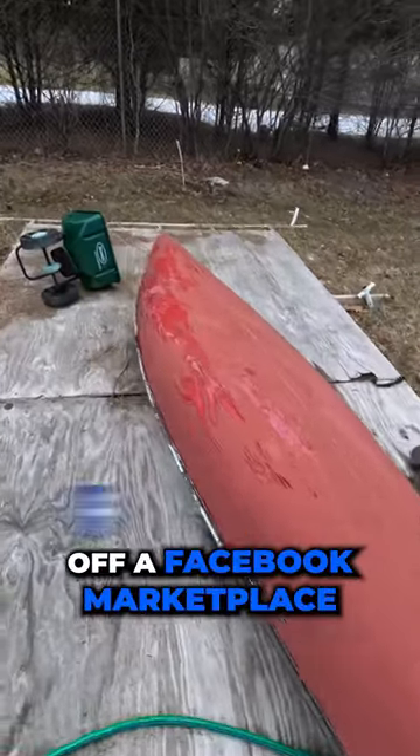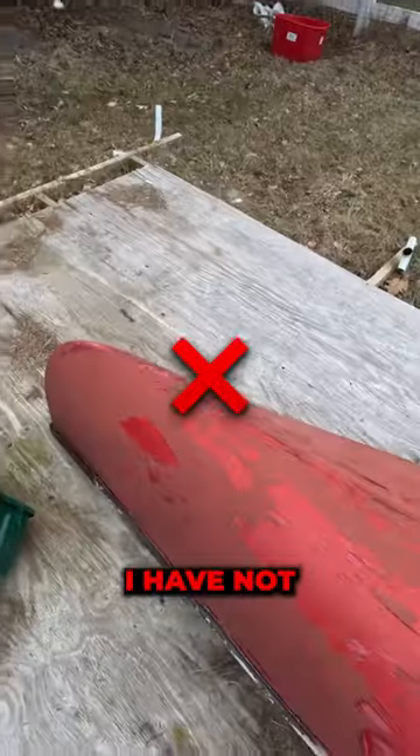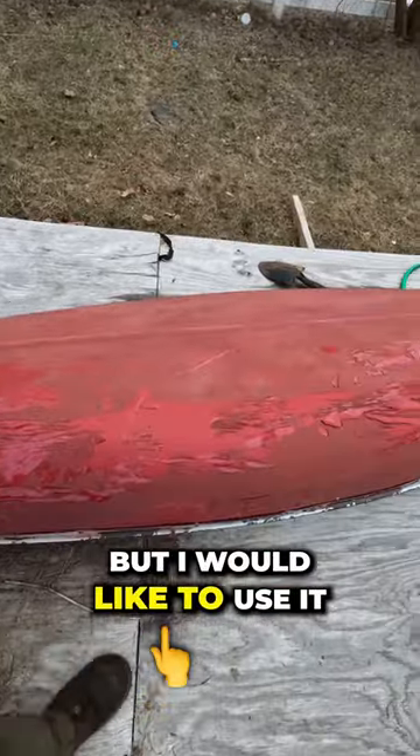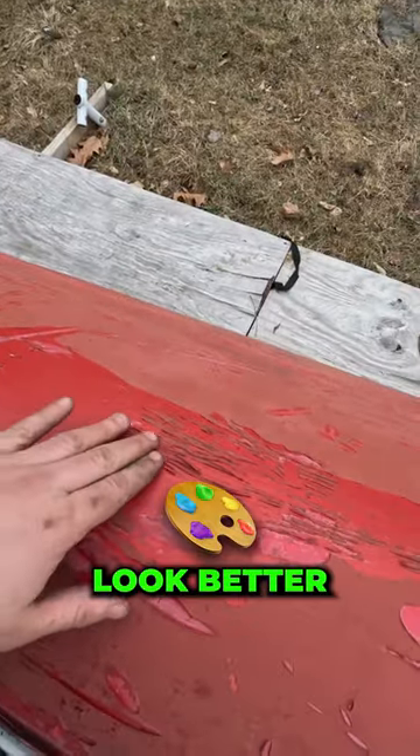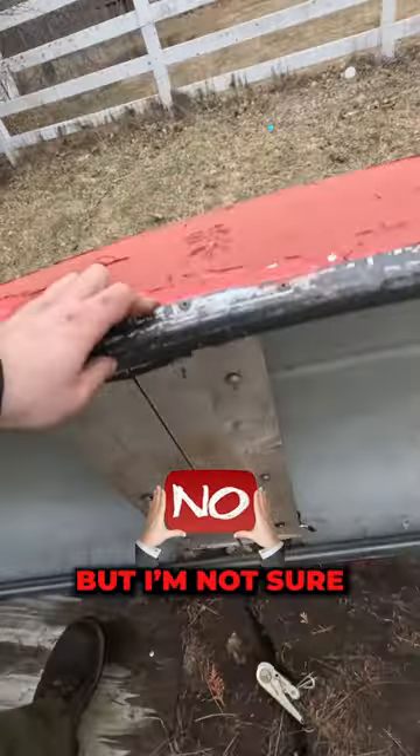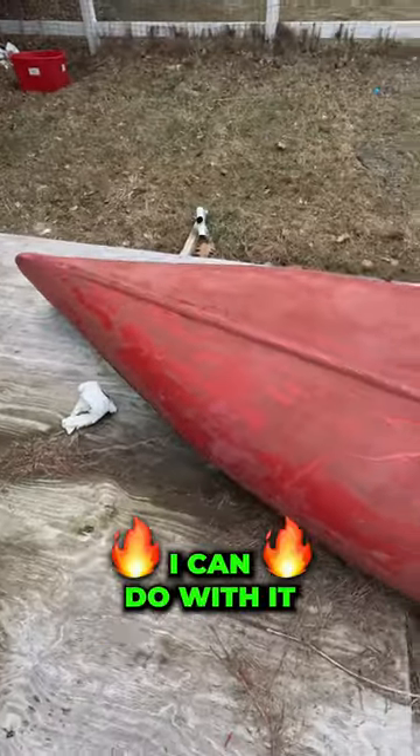I got this canoe last year off of Facebook Marketplace for 30 bucks. I have not got a chance to use it, but I would like to use it this year for sure. I'm wondering if anyone knows what I can do to make this look better or just make it safer. I'm not sure what the materials are — it might be fiberglass, but I'm not sure. I got it for 30 bucks. Let me know what you guys think I can do with it.